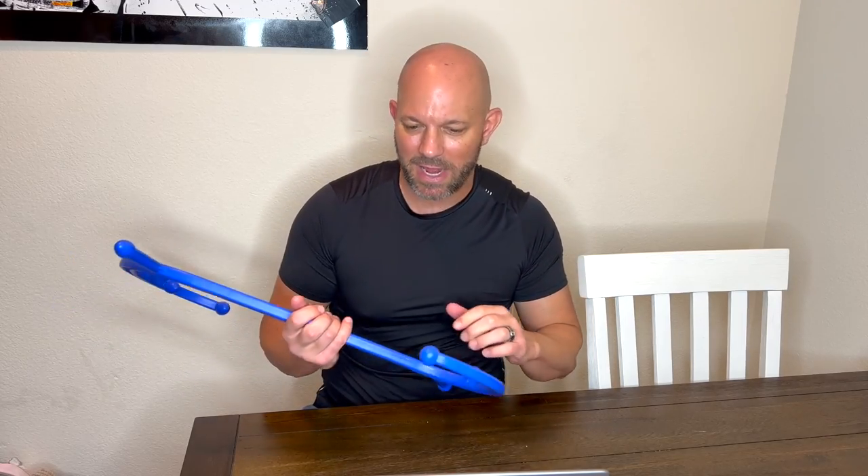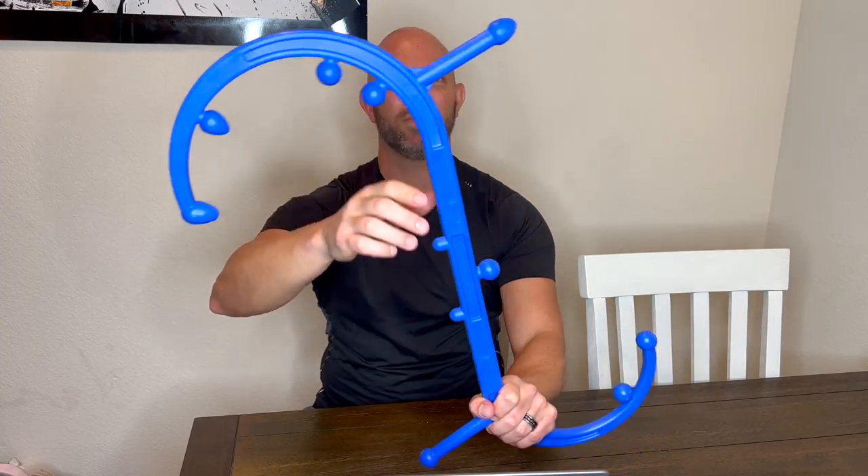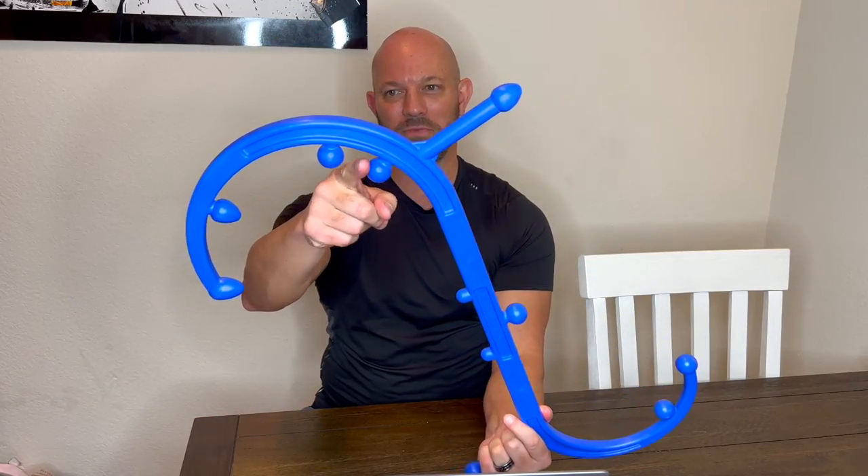I get tight knots in my neck, my lower back, and my middle back. Here's how it works — it makes sense just looking at it. Let's say you have a knot back here. There are different tips: that one has kind of a point, this one kind of a point, round over here, round over here, and doubles over here.